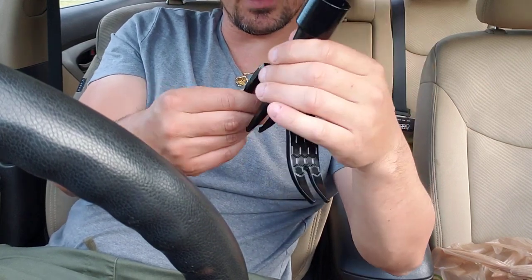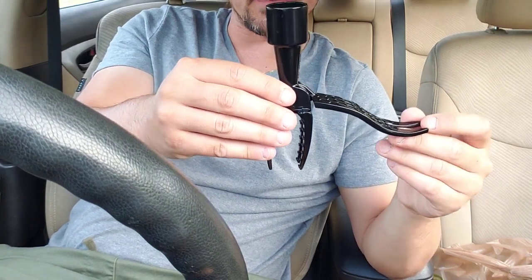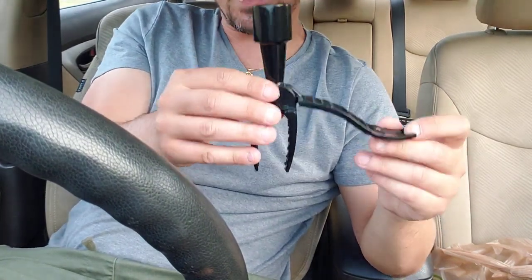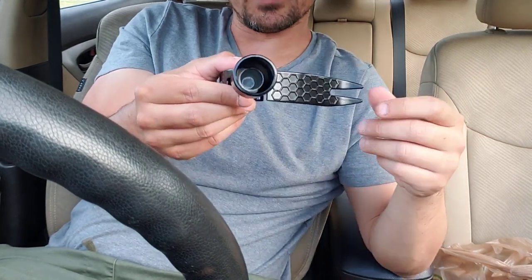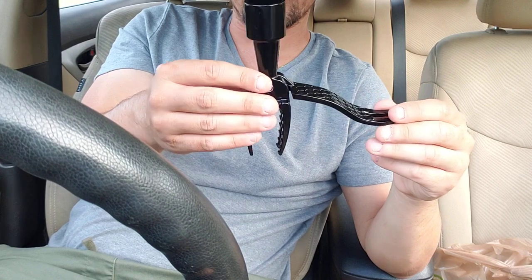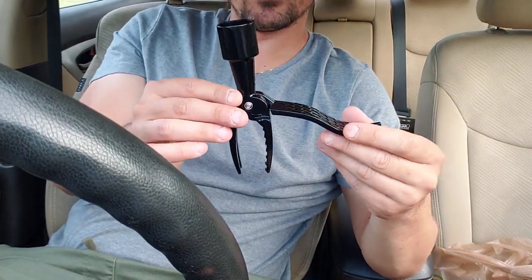It seems like pretty heavy duty metal — it's not steel, but it seems like it's going to hold up pretty well. I have not used this yet. I'm actually going to be heading over to the hardware store tonight to get some type of wooden stick or something like that to put it on. I'll try weeding tonight and then I'll make a follow-up video.